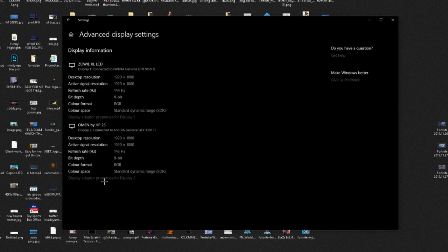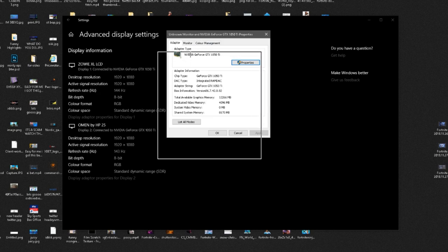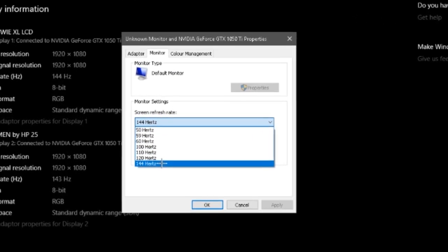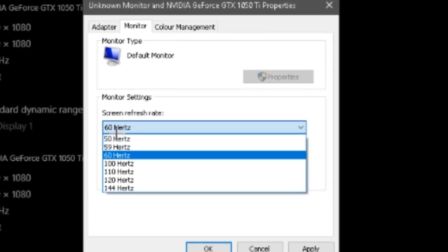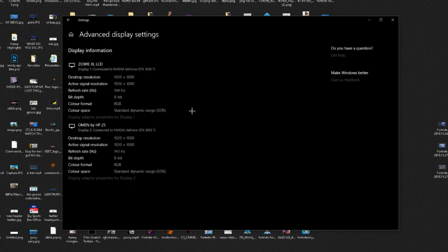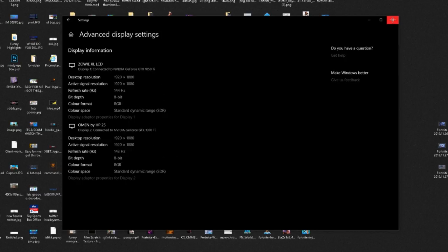Once you have Advanced display settings open, you'll see your new monitor listed. Click 'Display adapter properties' for whichever display you are changing. Then go to the 'Monitor' tab and make sure it is set to 144 hertz. When you first plug in your monitor it will usually default to 60 hertz, even if it is a 144 or 240 hertz monitor. You have to go in and manually change it to the highest refresh rate. Press Apply and OK, and that will ensure everything is set up correctly in Windows. If you have two monitors, do the same for the other one as well.